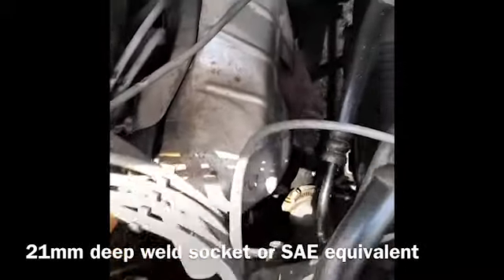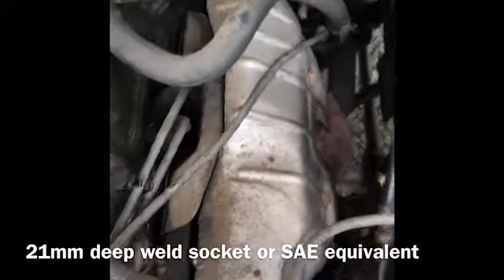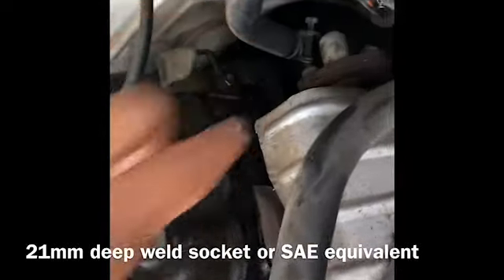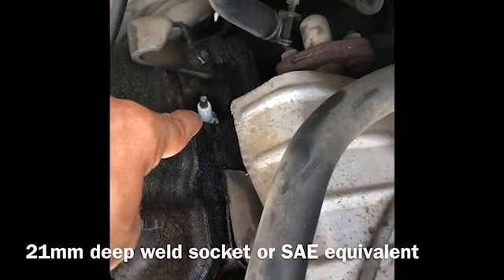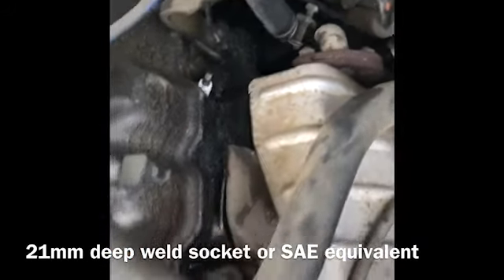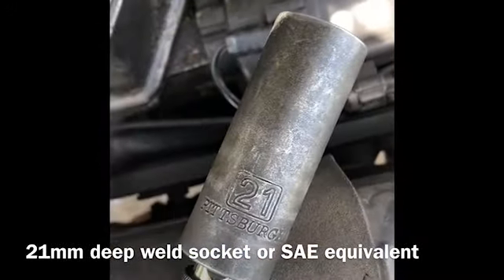That's one, two, three — and you can see I already got this one unplugged. There's a good-looking spark plug; that's a new one going in. You need a deep wall socket — I think what I ended up using was a 21mm deep wall socket.